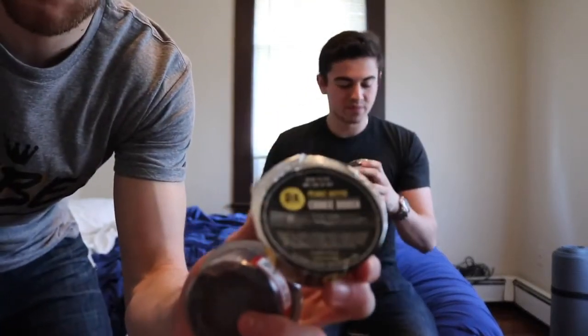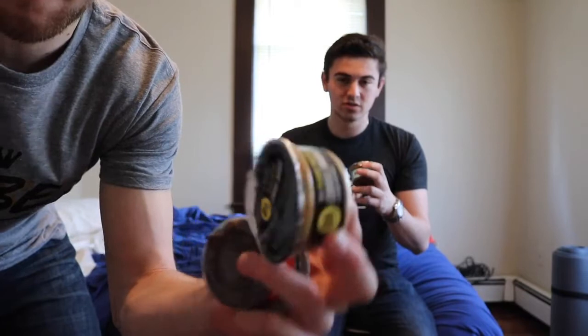We have PS Snacks cookie dough and it comes in a little cup — a three-ounce cup. We have three different flavors: chocolate chip, fudge brownie, and peanut butter. The macros are 200 calories, 10 grams of fat, 22 carbs, and 5 grams of protein. The number one ingredient is organic garbanzo beans, so it's a bean-based cookie dough, which is a little bit healthier, gives you some protein, and they use all real ingredients with no artificial stuff.